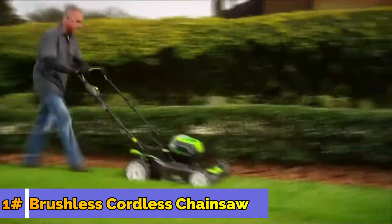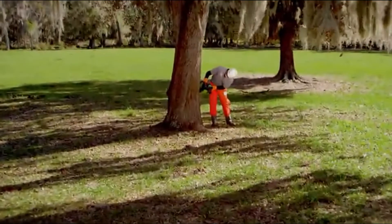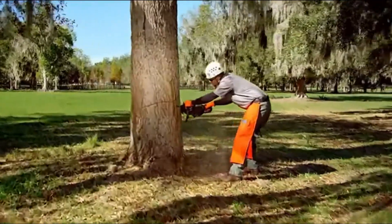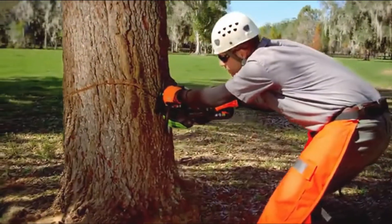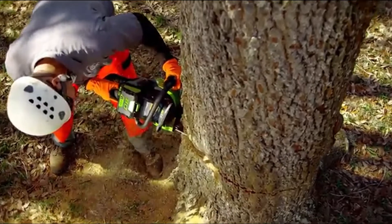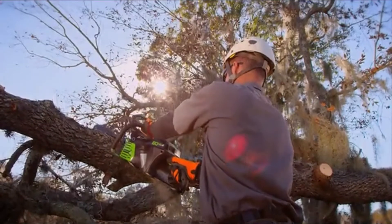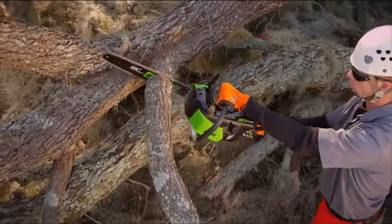Real Pro Power. Introducing the Greenworks Pro Cordless 18-inch Chainsaw, powered by the 80-volt Max battery system. Our industry-leading 80-volt battery system delivers unbelievable torque and power to cut through even the toughest jobs, all with zero emissions and none of the hassles of gas.